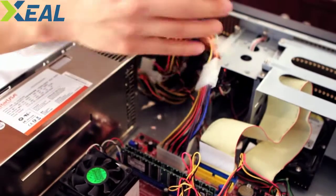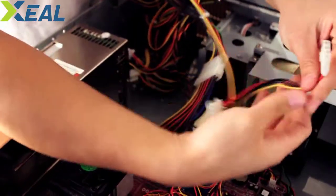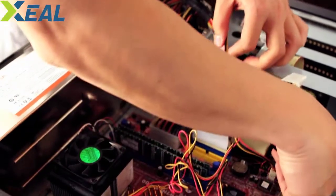Then you just take one of the molex connectors — find the longest one — and plug that into the hard drive.